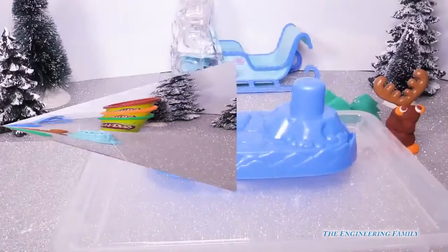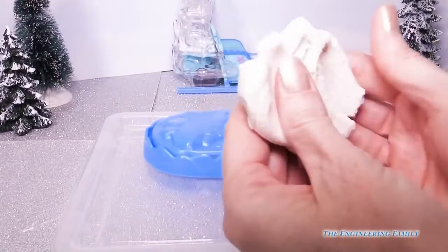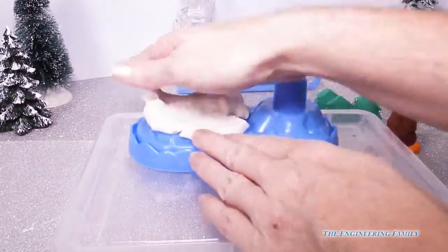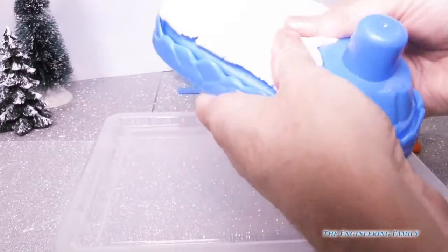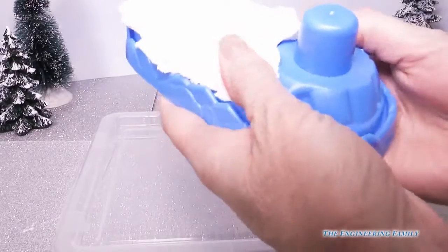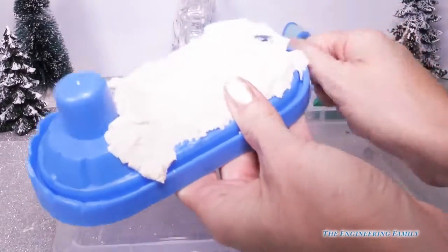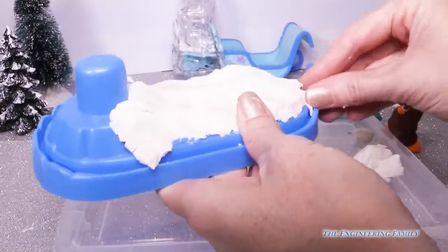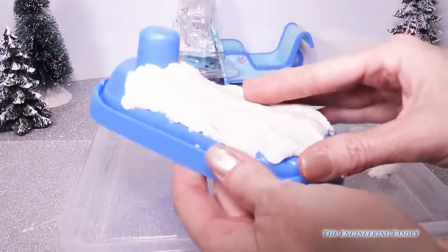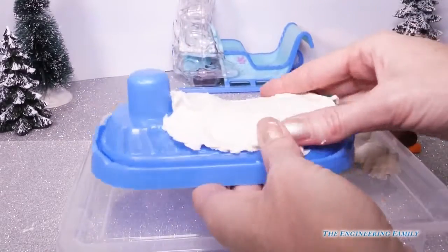Let's play with some play-doh! I'm going to take this special Frozen play-doh — it's white and special for Frozen because it has blue glitter in it for Elsa. I'm going to flatten it down on my base to give it that snowy look inside my snow globe. Let's push it down, get it nice and flat, and kind of have it come up to the top. I'm going to get rid of some of the sides because we're going to need that for our snow mountain.